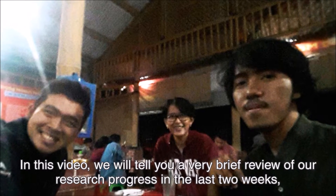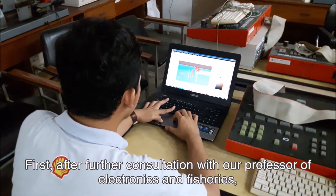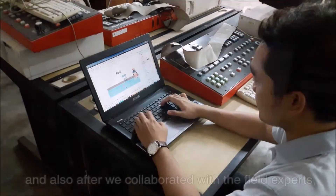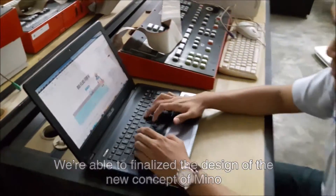In this video, we will give a very brief review of our research progress in the last two weeks. First, after further consultation with our professor of electronics and fisheries, and also after we collaborated with field experts, we are able to finalize the design of the new concept of MENA.